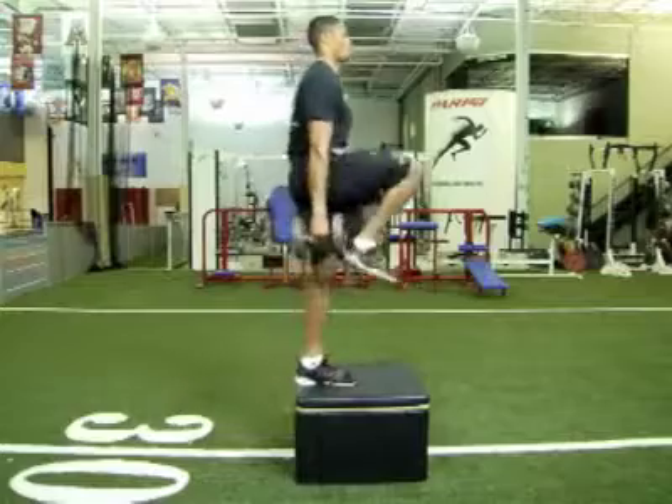Secret number 4 revolves around a fantastic exercise called the step up. As Bill just explained, the posterior chain is very important. And why it's so important is these are muscles that extend at the hip and the knee.